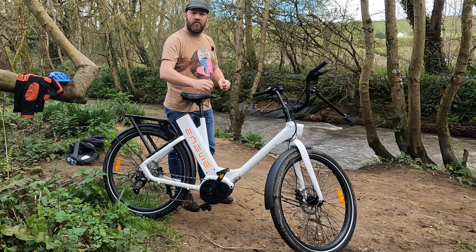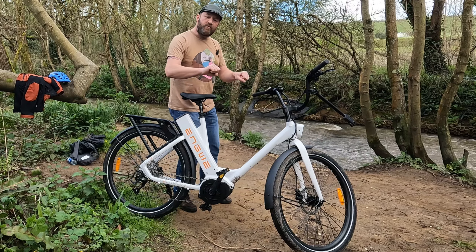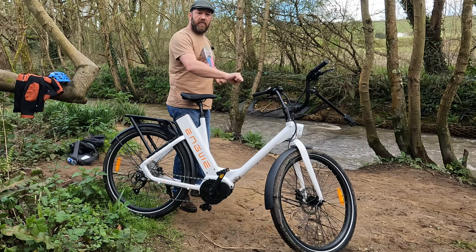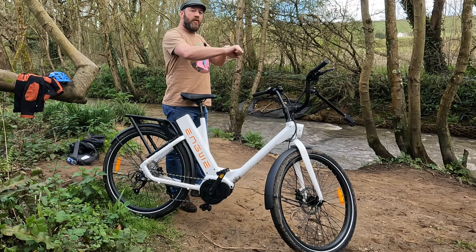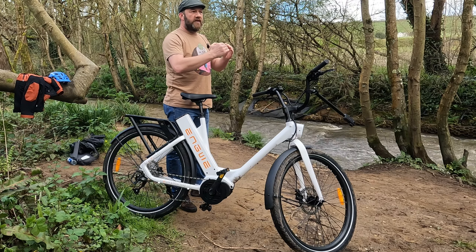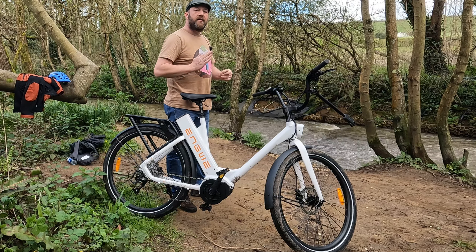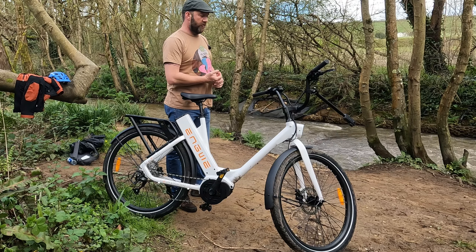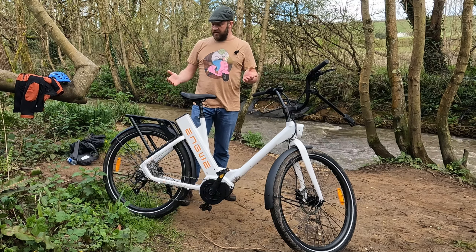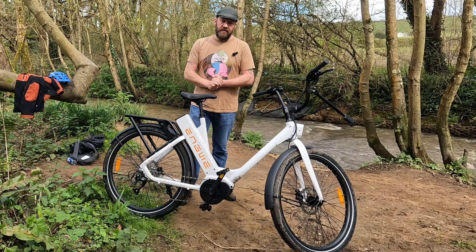Today I will be looking at the Engwe P275 ST — ST stands for Step Through. It is a mid-drive 250 watt motor with a torque sensor. It has got a 9-speed Shimano Altus gear set, which is a step up from the Shimano Tourney. Hydraulic disc brakes, 27.5 inch wheels, luggage rack capable of carrying 25 kilos, and a lovely loud bell.